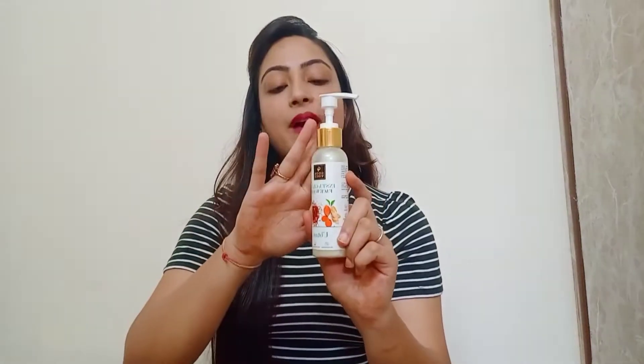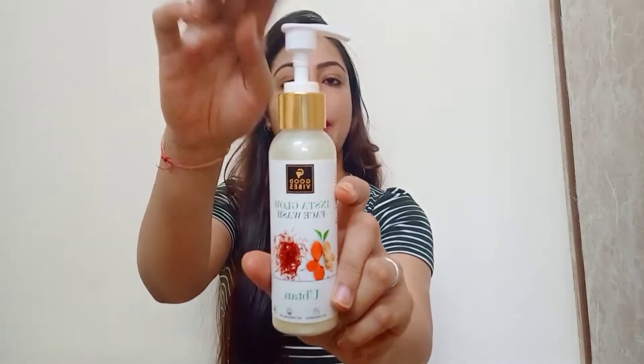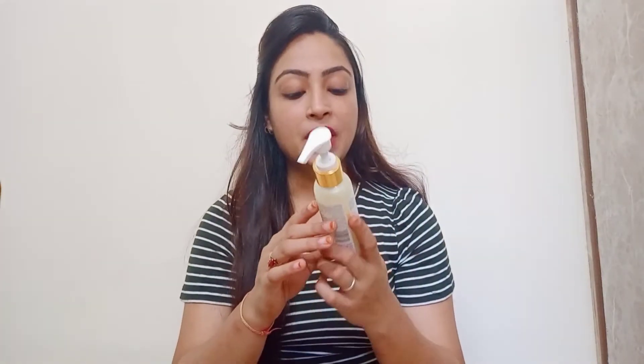Good Vibes face wash is a pump kind of bottle. If I talk about the price, it is 225 for 120 ml of product, and the shelf life is 2 years, which is very good.